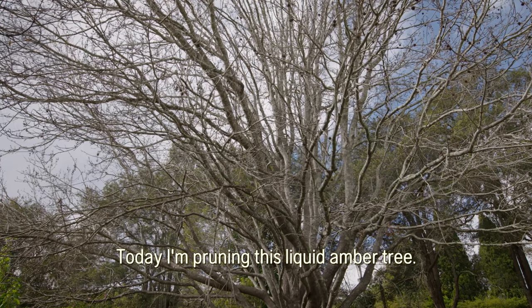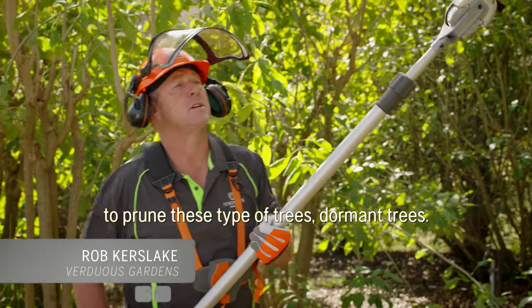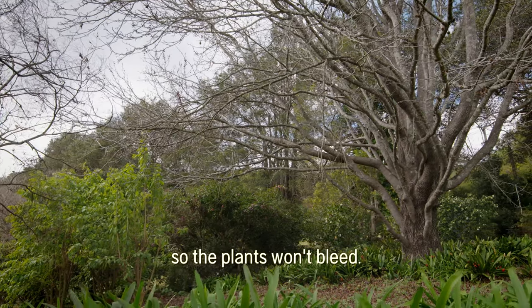Today I'm pruning this liquid amber tree. This time of year is the best time to prune these types of trees — dormant trees. When they're deciduous you don't get sap flow, so the plants won't bleed.